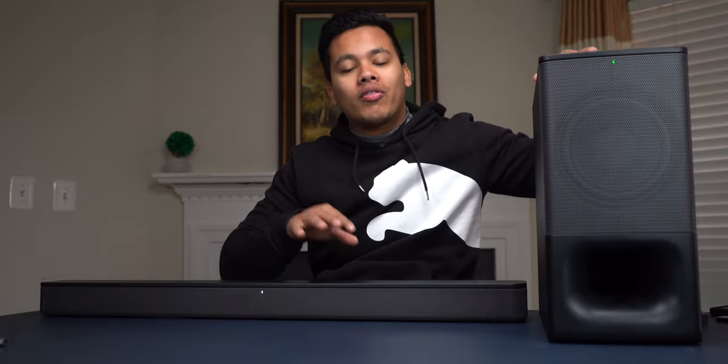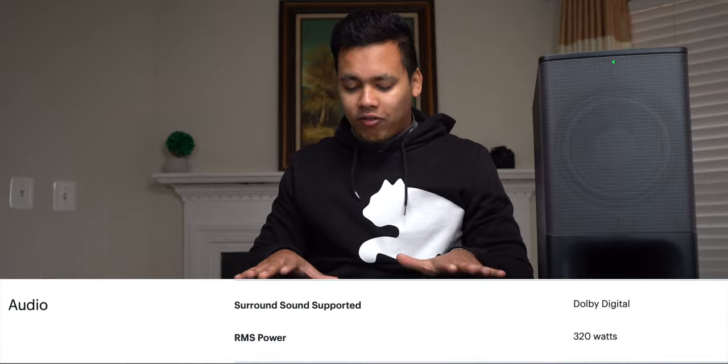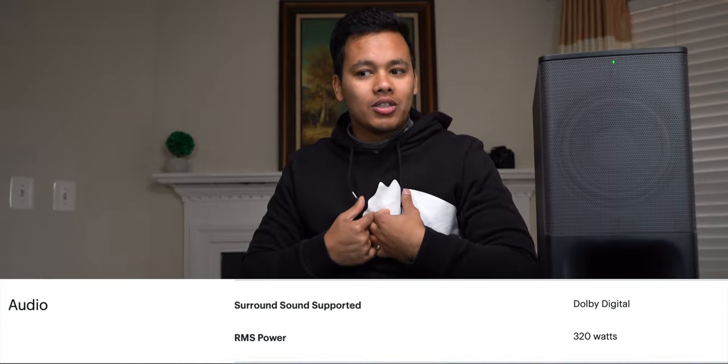So I hope you got an idea for how the soundbar is going to sound. If you're going to be upgrading from a TV speaker, this is definitely a worthwhile upgrade. This sound system has a total output power of 320 watts, which is great for an average consumer to enjoy music and movies. Upgrading from a TV to this is definitely a big upgrade, and if you're an average consumer, you will definitely enjoy this. That pretty much wraps up this video — if you have any questions, let us know in the comments below, and until next time, peace.